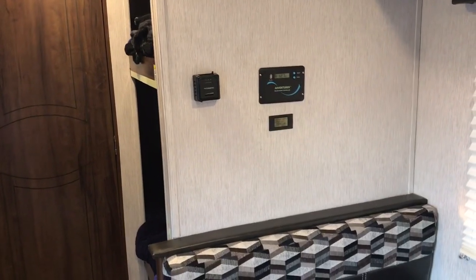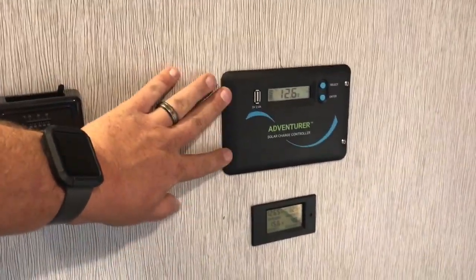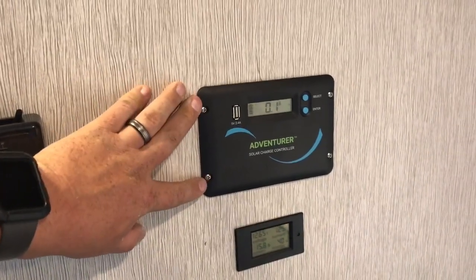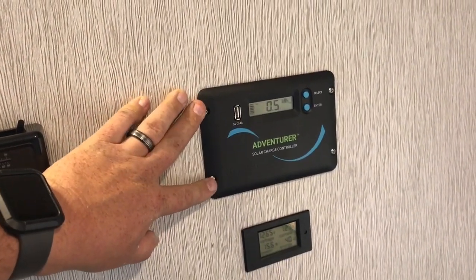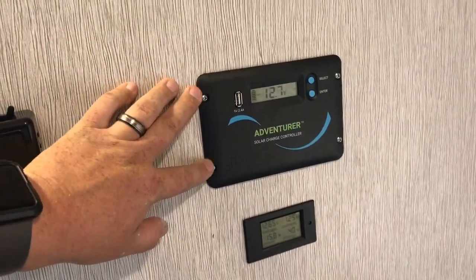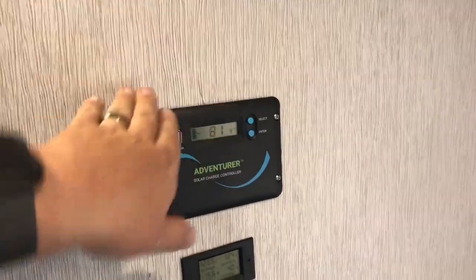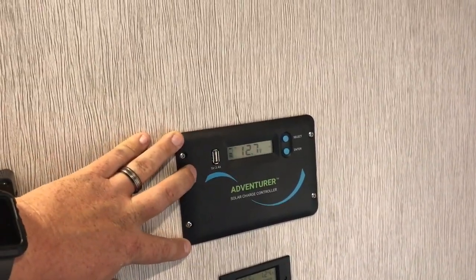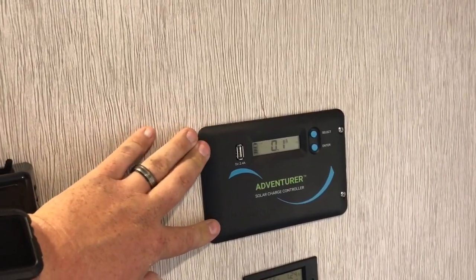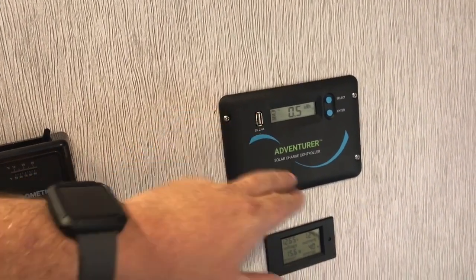This is actually where I did the install for the charge controller and where I ran all the cabling. This is the Renogy Adventure Solar Charge Controller. There are a lot of solar charge controllers on the market, but I really like this particular one because it is a flush mount design — look how clean this is. A lot of the other ones have screw holes with wires hanging out that you have to tuck, which is a really ugly design. This is the only one I found that is a flush mount design and really elegant. It also has a USB port on the front so you can charge your devices directly.